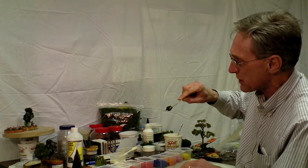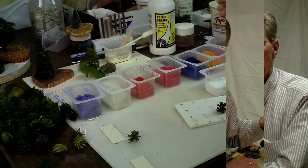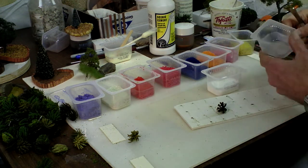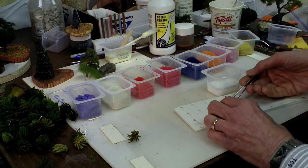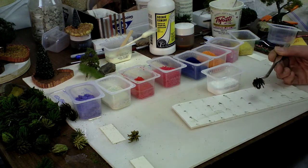First I took some of my scenic cement and poured it into one of these little plastic containers. These little plastic containers are Gerber baby food containers, of which I must have a thousand — my daughter's sister-in-law saved them for me.